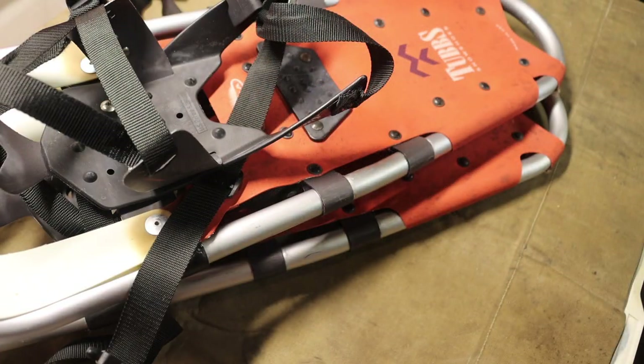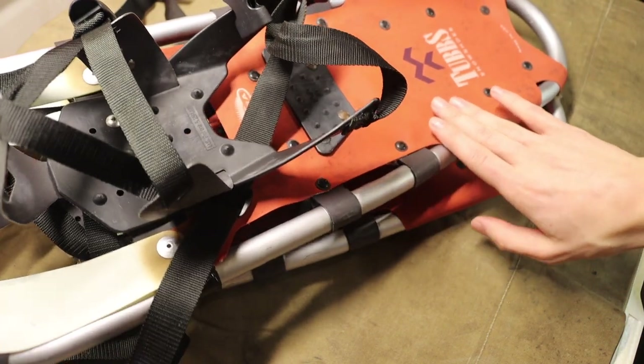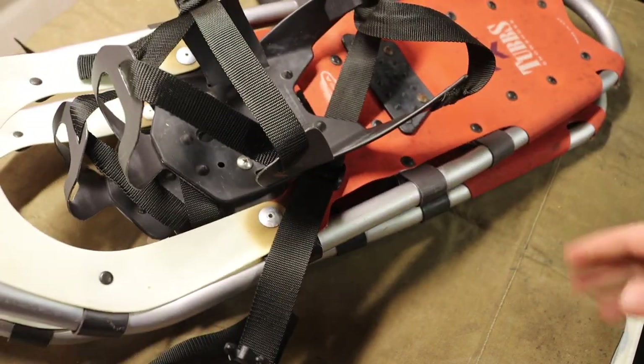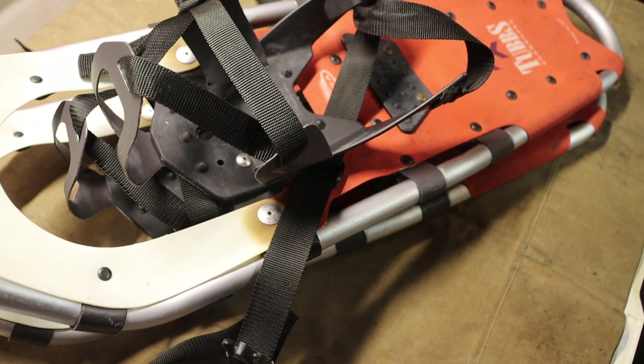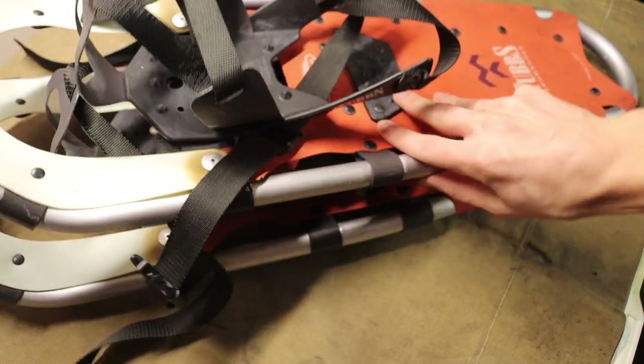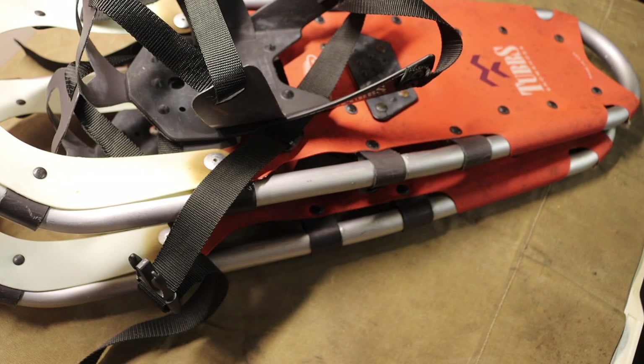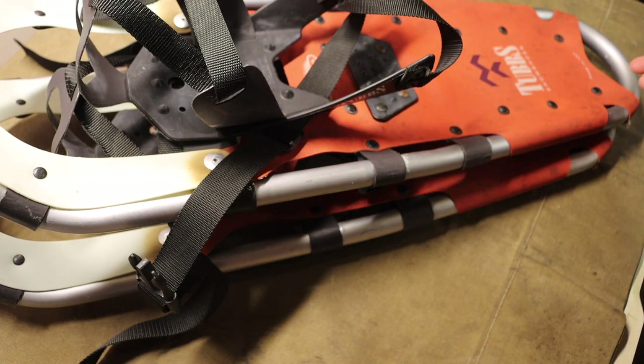Without them you can't go out and explore and enjoy the wilderness. So these are my Tubbs Aurora 25s. I might actually be stepping up to 30-inch Tubbs snowshoes in a little bit, but for now these 25-inchers work for me pretty well. Snowshoes have to be number one because they help you get out into the woods and explore — without them you just can't do any of that.